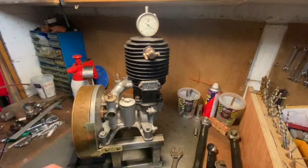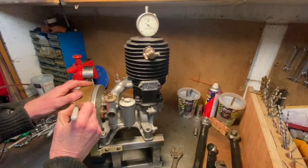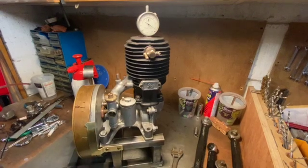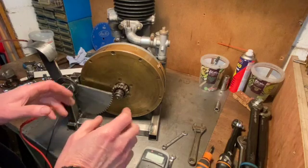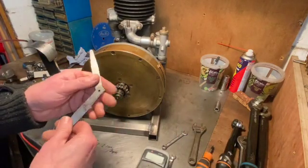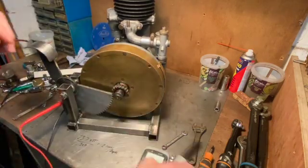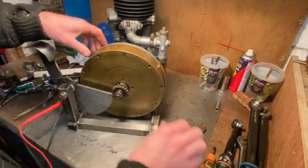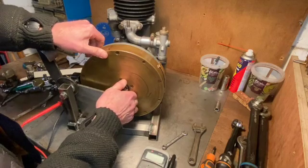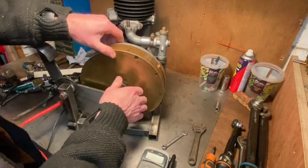The next step is to work out where the points are opening and closing with respect to top dead center - I'll mark TDC on there. I've set the points gap at ten thousandths of an inch using a feeler gauge, which is important because it affects the ignition timing. As the flywheel goes round in this direction the points open and close - when the points close the coil starts to charge, and when the points open again that's when you get the spark. So it's that opening point we're looking for.